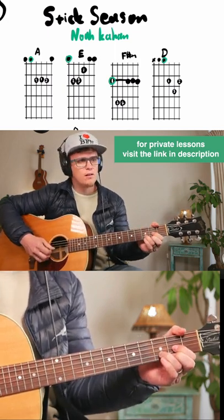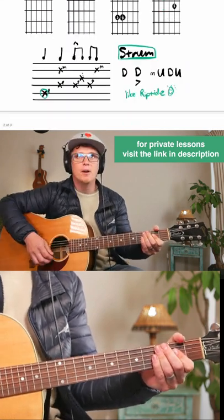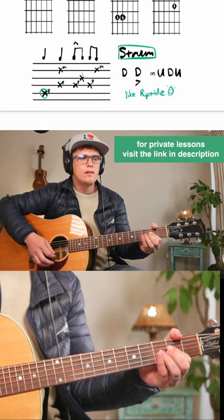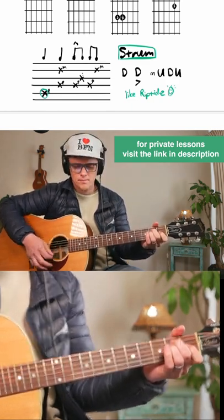Just repeat that on each chord. Strumming: down, down, up, down, up, down, down, up, down.